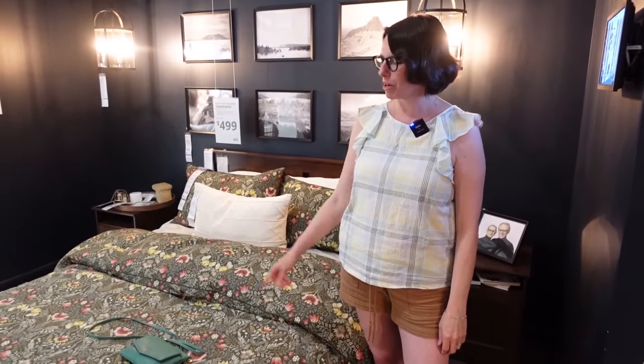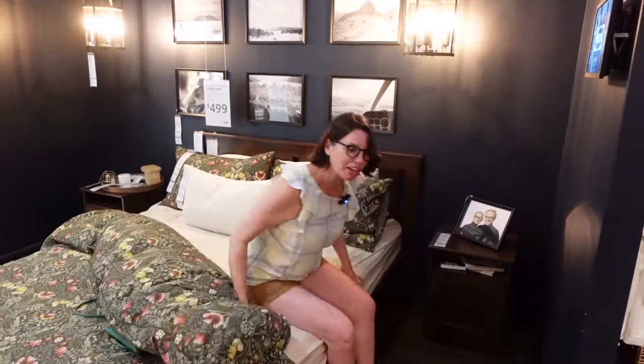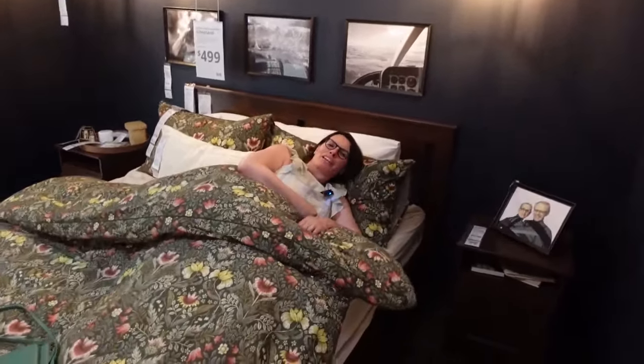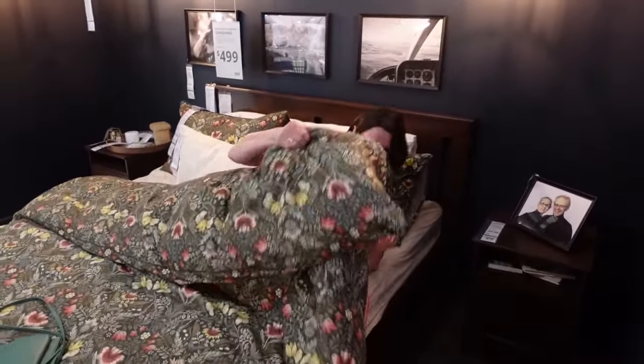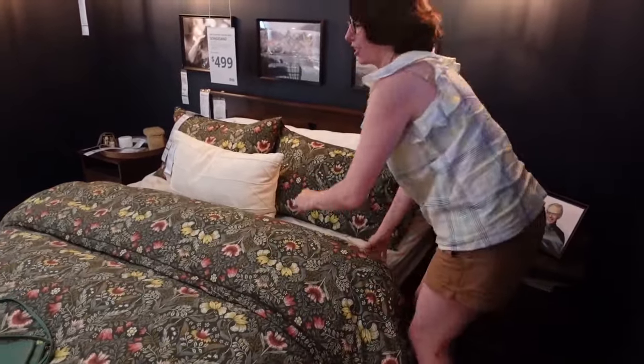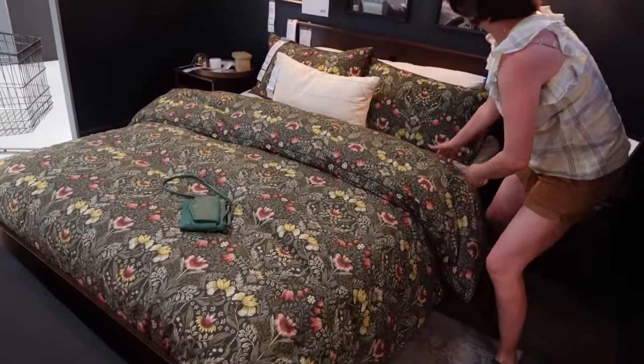Hey Lisa, where's your purse? My purse is on the bed. Remember, if something is on the blanket, we say it's on the bed. But if you are under the blanket, then you're in bed. And I'm going to make this bed so no one will know that I was in bed.